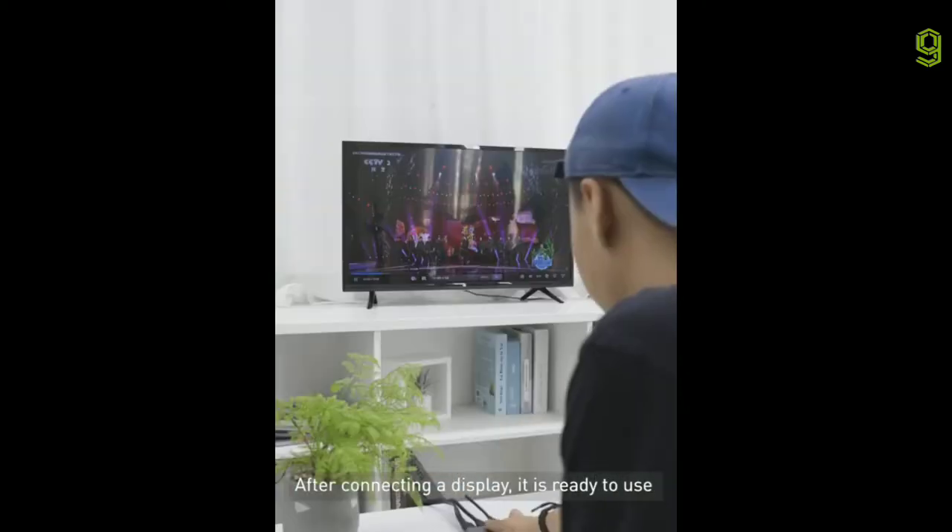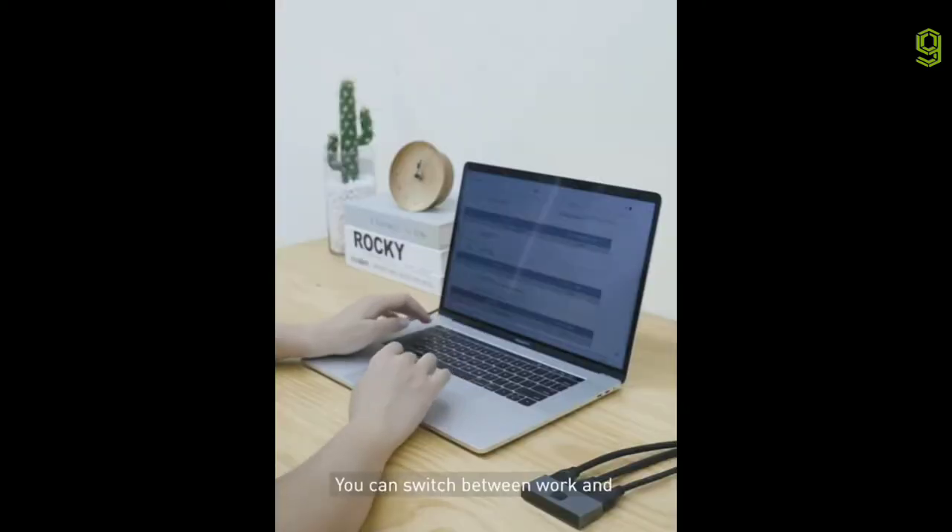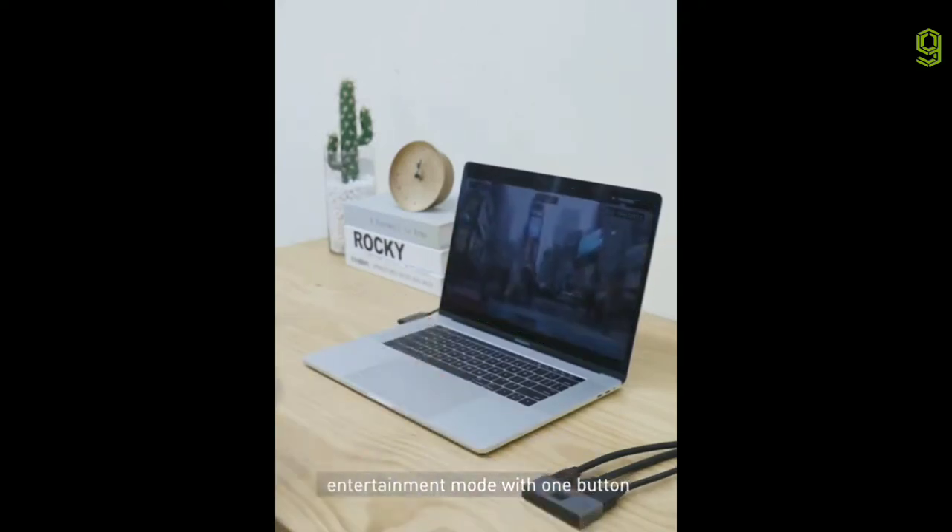After connecting a display, it's ready to use without any power supply. You can switch between working and entertainment mode with one button.